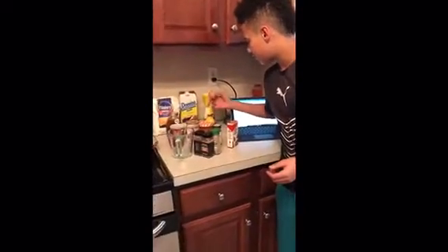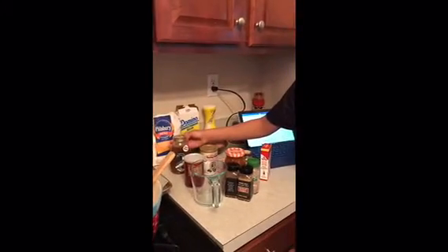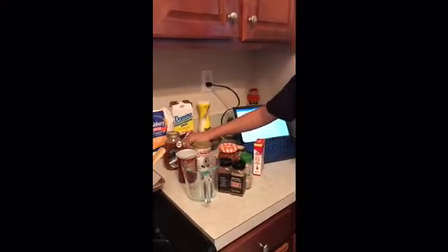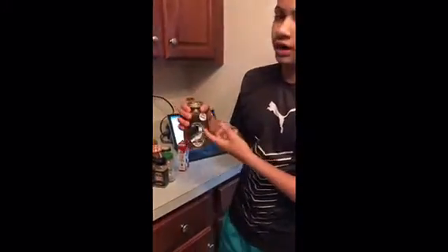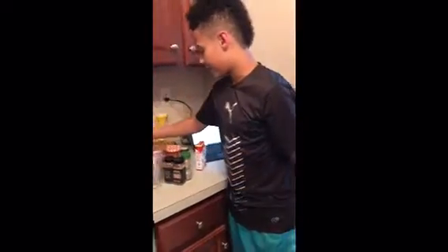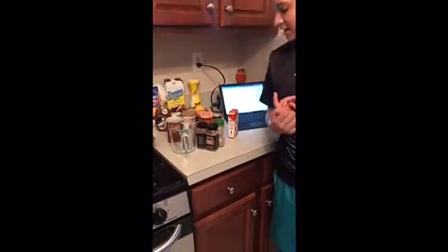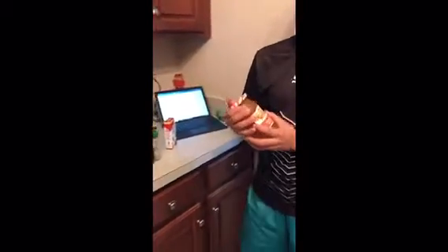First you're gonna need a couple of eggs, some baking powder, baking soda, some all-purpose flour, some powdered sugar, and some normal sugar. You're gonna need some butter. Now this honey is raw honey and it's clover honey. We'll also be using marmalade, which is kind of an orange jelly that tastes like oranges.